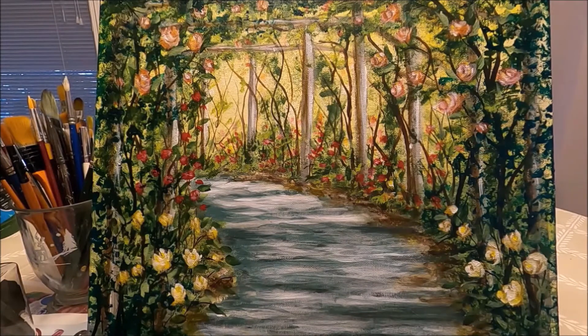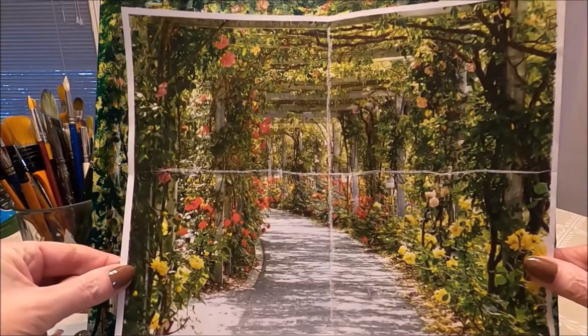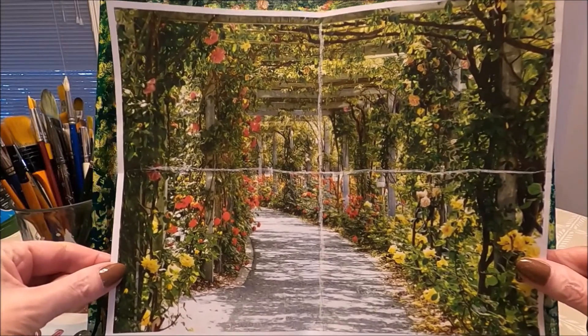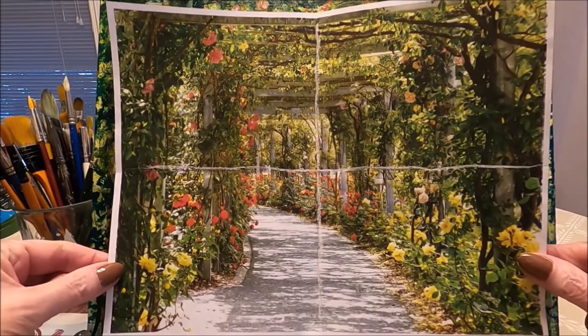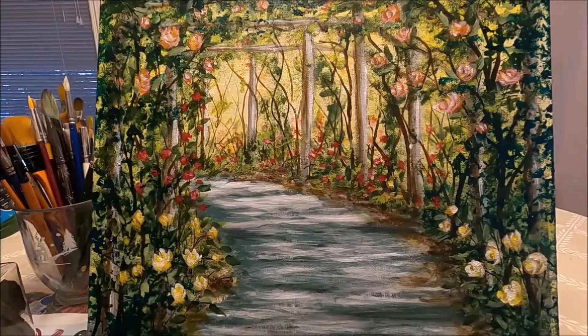This painting is inspired by a photo I found on Pixabay. Pixabay is a website that has lots of beautiful photos that you can download for free. I often go into Pixabay just to get ideas and inspiration.